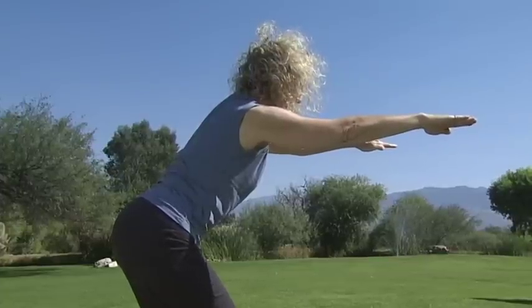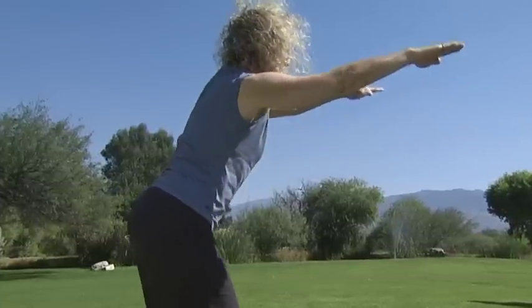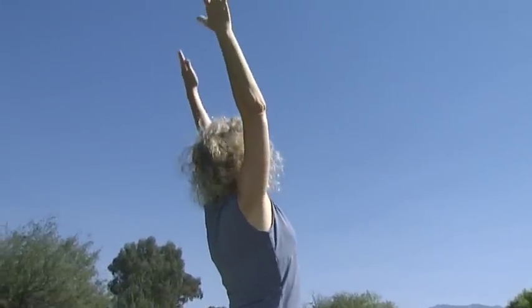Inhale. Come into a full standing position. Exhale. Close your eyes and receive the blessings of your practice so far.